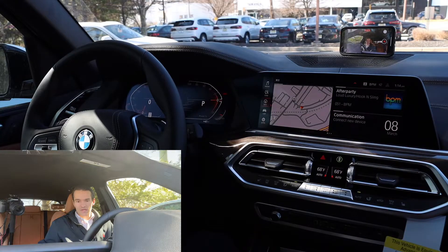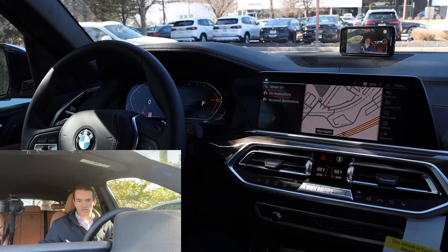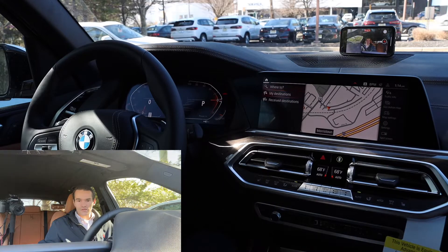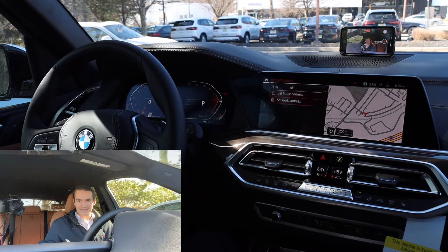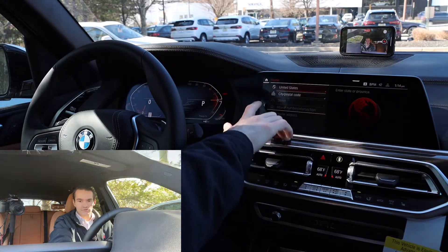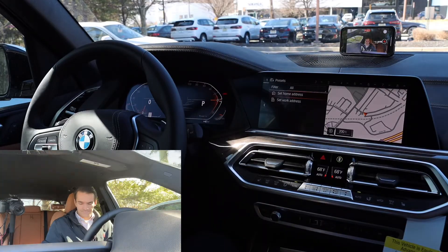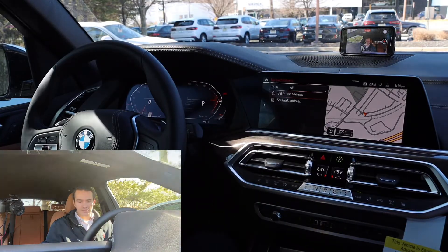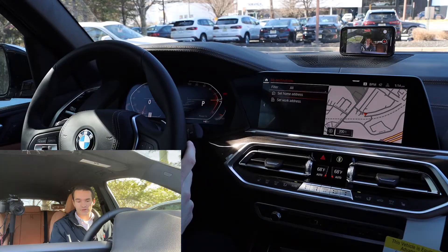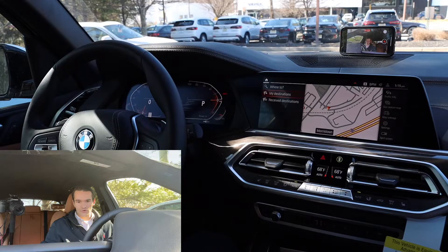Next, we have navigation. Go ahead and click on nav — there's a couple of things that I like to do in navigation. First, if you're an owner, you'll want to go into my destinations and save your home and work address. Go ahead and click set home address, enter in your address, and then you can also save that to one of your one through eight buttons for quick access. Or you can use voice control — this button on the steering wheel — to say 'take me home' and you'll get taken to your home address.